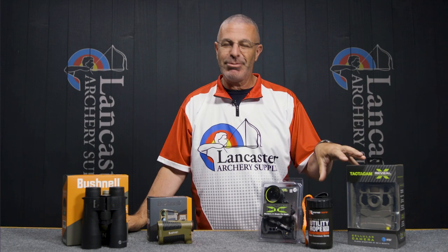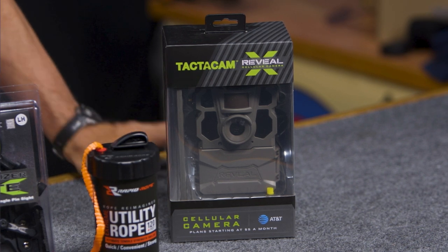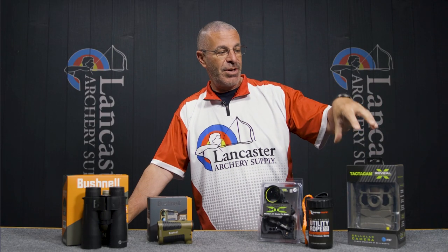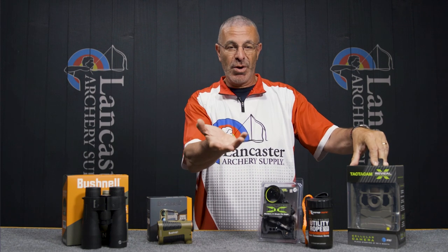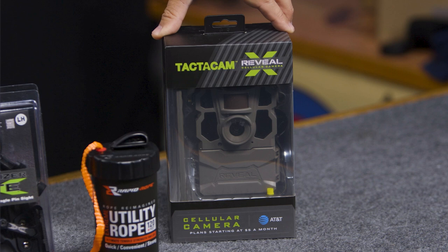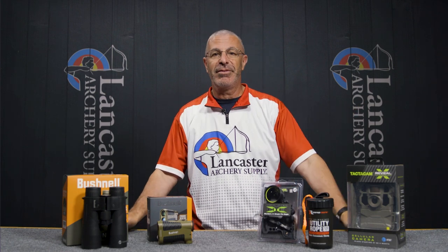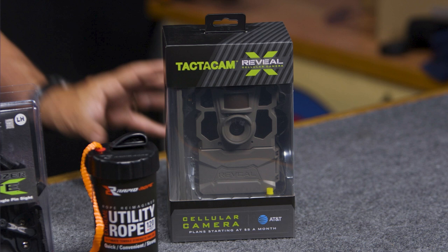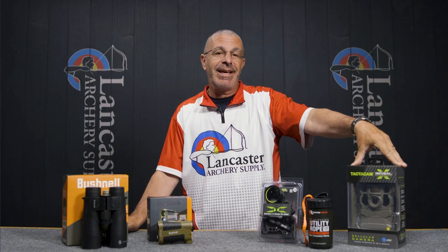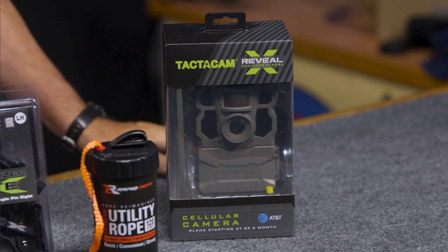I'm not very technologically advanced, but I was able to work one of these cameras last year with relative ease — it just sent me the pictures I needed. One of the best things is that you can run it on a month-to-month data plan. I only ran mine from September through December during the hunting months, then turned it off. That flexibility is what I really like. We have the Tactic Cam Reveal X at 17% off this month — get those trail cameras now ahead of the upcoming hunting season.